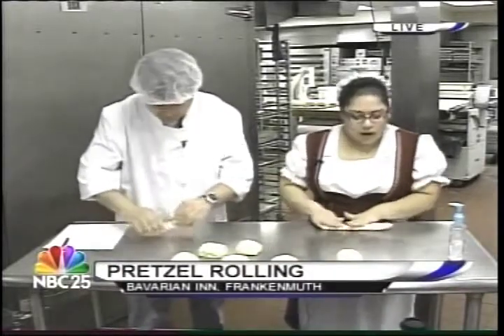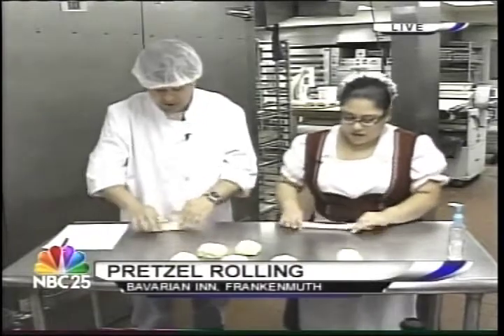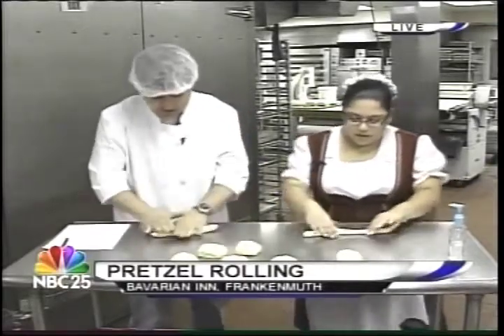I like Play-Doh. Me too — I had all the sets when I was little. And these smell just as good as Play-Doh. Oh yes, it has that yeasty smell to it. How's that feel, Brett? Great. It feels good.